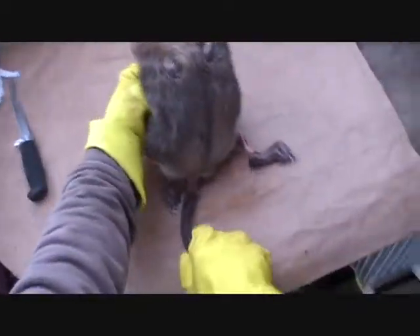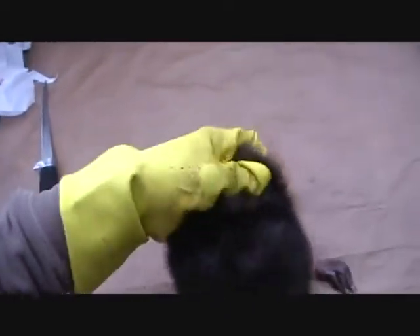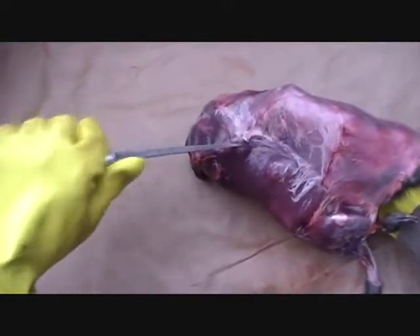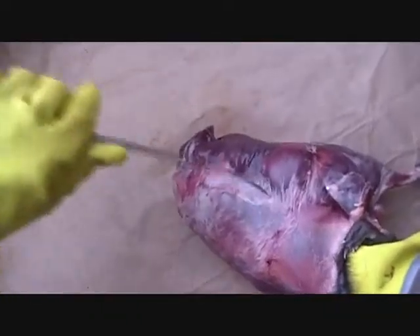Once you get that far, flip it over so he's like in a sitting position. I just lean right against the tail here. Then take him by the face and by the back of the fur here, and just push his face and turn him inside out. Get that far, leave my hand right in there. I'm going to just start it right up in here by the rib cage on each side.